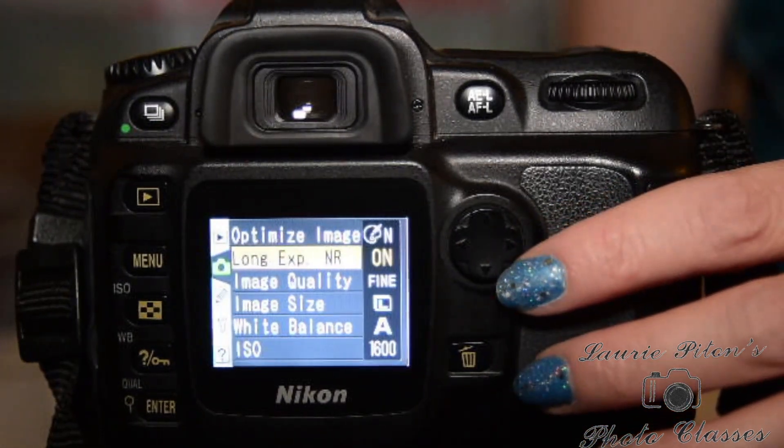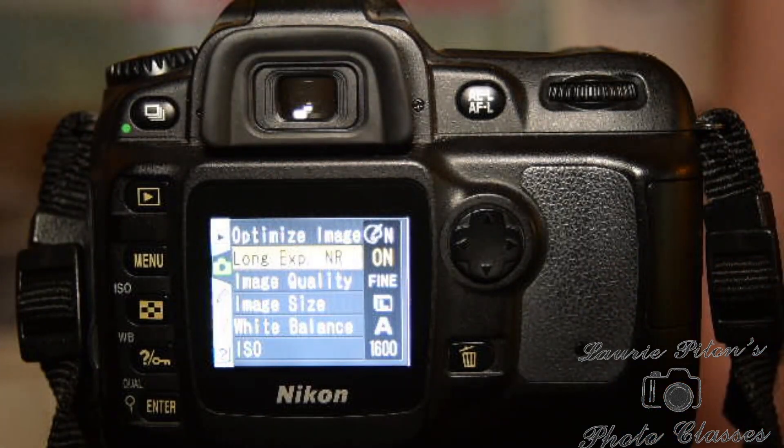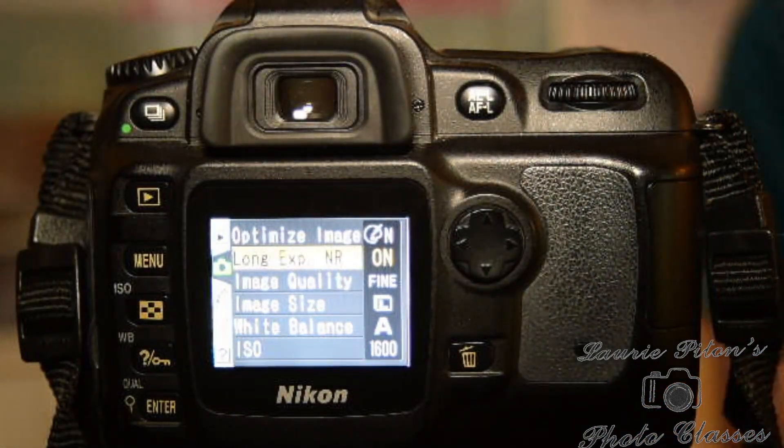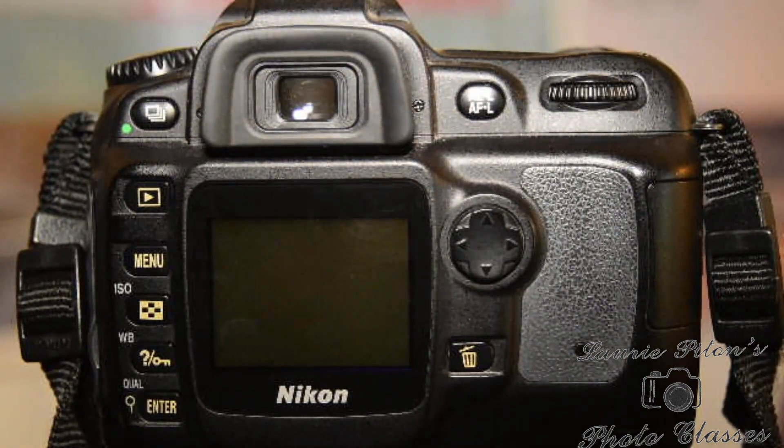And you're set — that's the easiest part. Leave that long exposure noise reduction on. It might take a little bit longer to write to the card when you're shooting dark and black items, but in the long run it'll save you on editing time. Happy practicing — subscribe to my channel and like the video, thank you and have a good one.